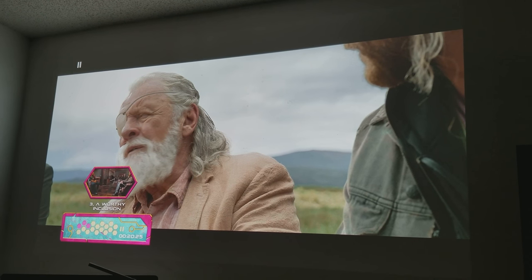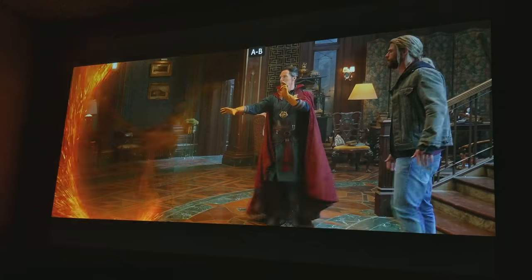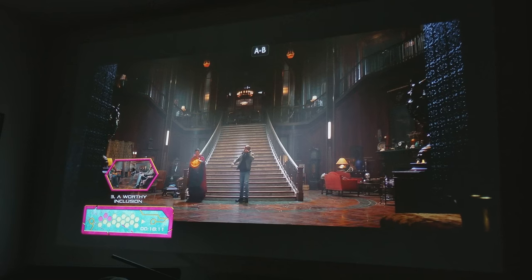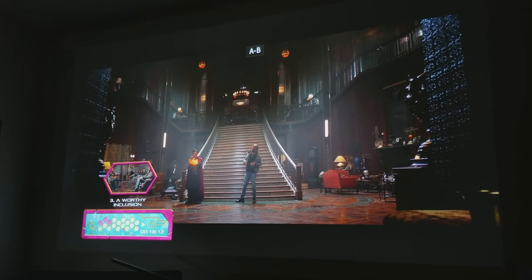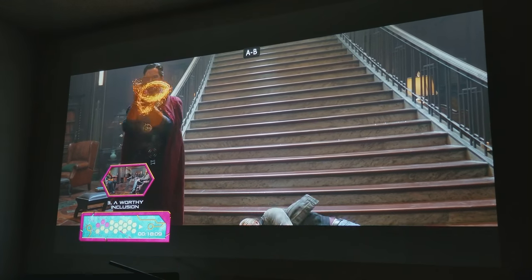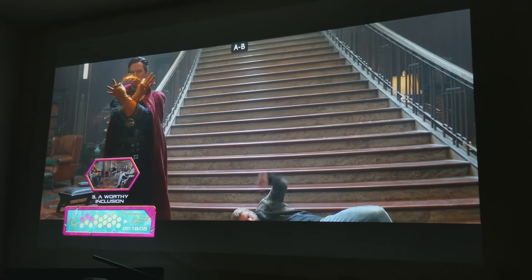Maybe I can show you this one scene in a movie where Thor is talking to Doctor Strange. Like in this scene with Doctor Strange, the HDR and the color — when you see this orange orb that he's circling with his hand and that portal opens up, the orange color just pops out of the screen. That's the one noticeable difference you'll see. His coat, that red coat, the blue uniform, even his jeans — there's so much natural color that pops out of the screen.